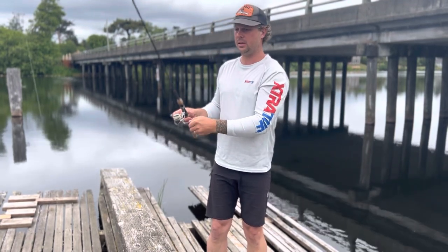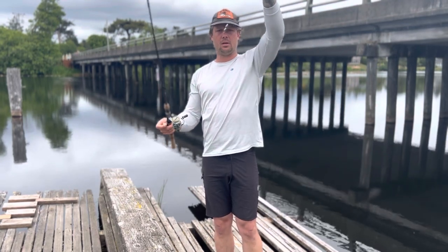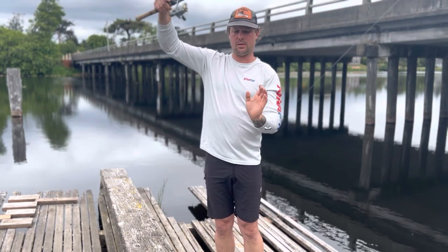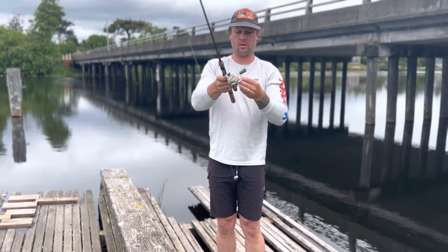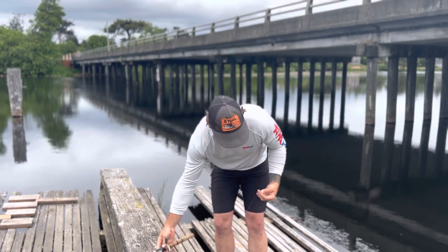Here's what we made: the weights slide down to the barrel swivel and can slide freely just like that. Then here's our leader running down to our hook.